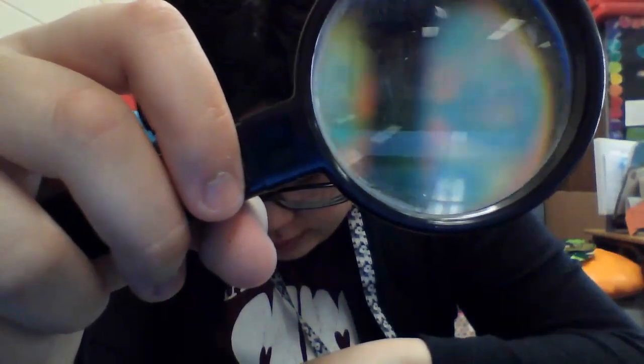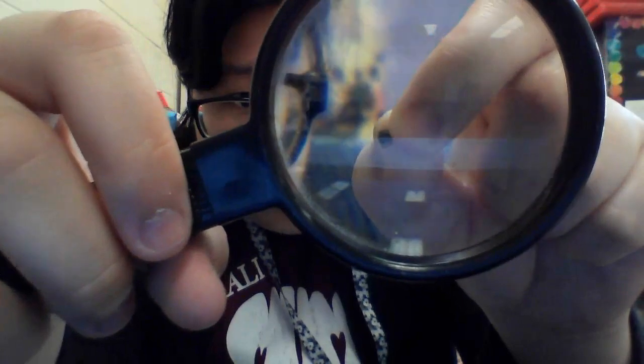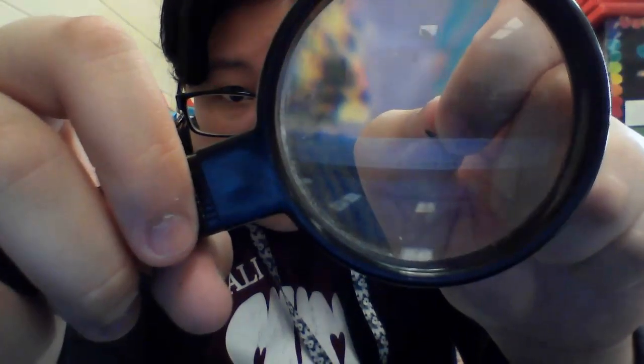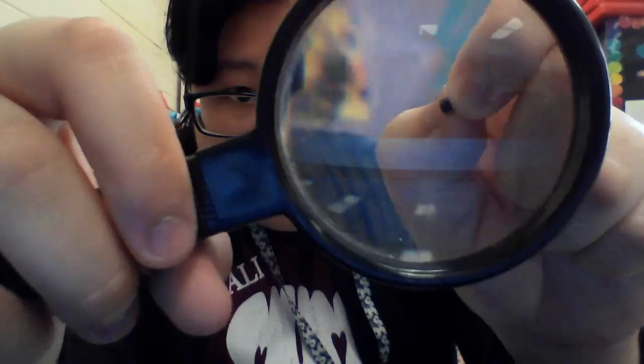And our last seed is this one right here. This seed has two colors — I see light brown and black. And this seed is a little curvy. You can see how curvy it is. It almost looks like a little lens. So we're going to sort these seeds into these four groups.